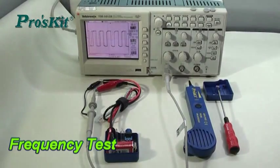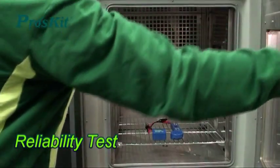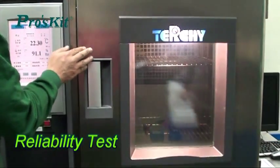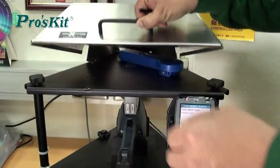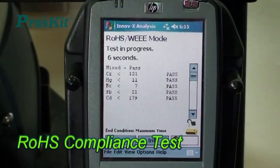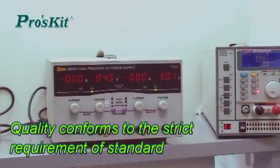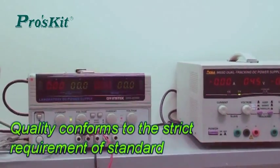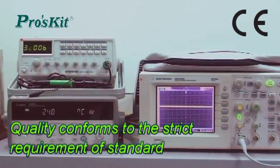Prosky Probe and Tone Generator Set passes multiple strict quality control processes. Simulated different environmental conditions for reliability test to ensure product stability. Complies with RoHS Test — it is an environmentally friendly design. Products are qualified by CE and tested through strict control of electronic devices to ensure the safety of users.